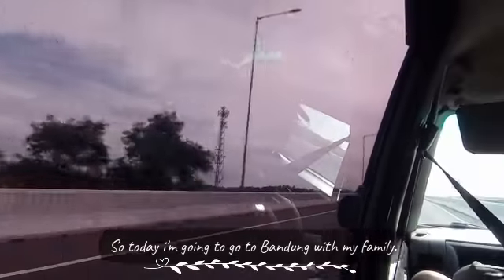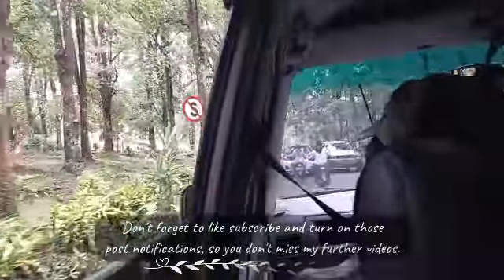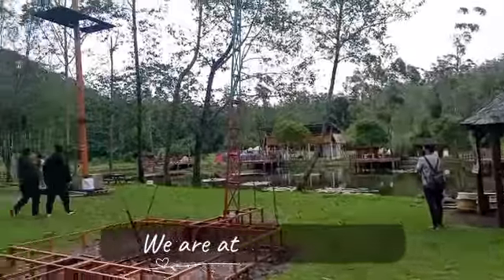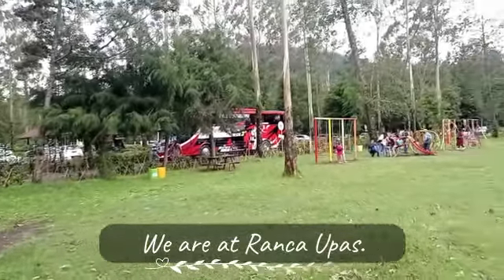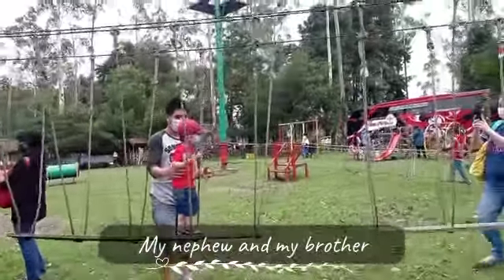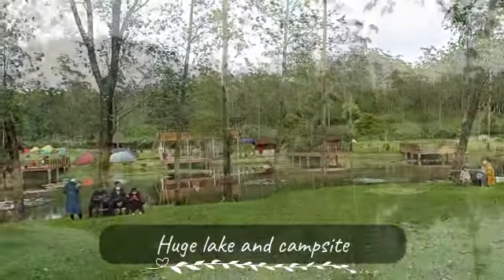So today I am going to go to Bandung with my family. Don't forget to like, subscribe, and turn on those post notifications so you don't miss any of my further videos. I'm going to go to Bandung with my family.